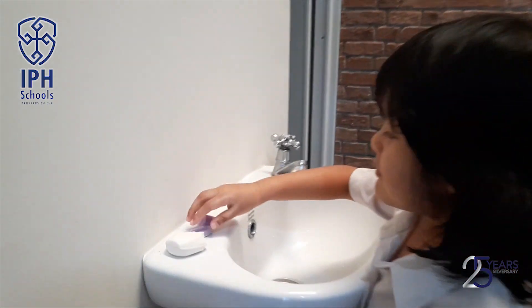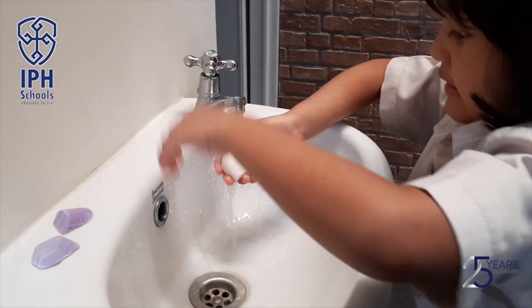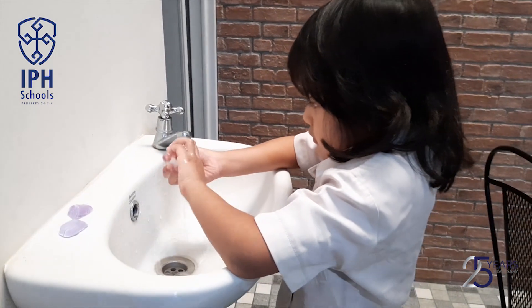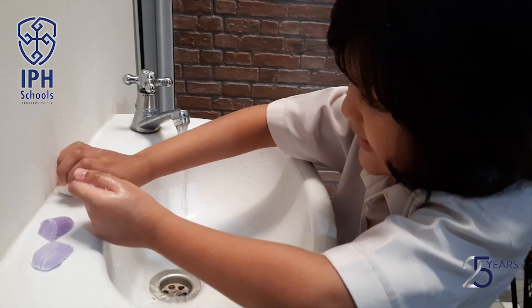Oh, this one is soap. I will use this one. Oh, it's working — my hand!